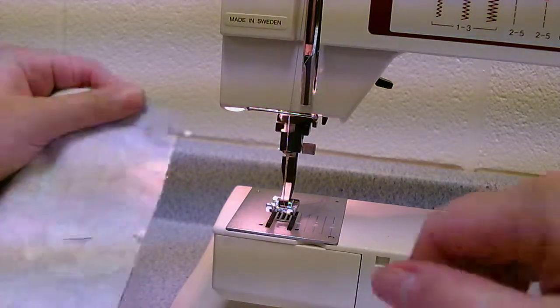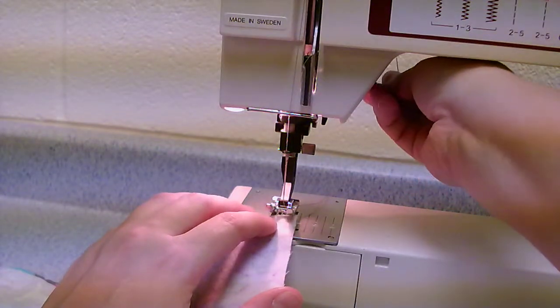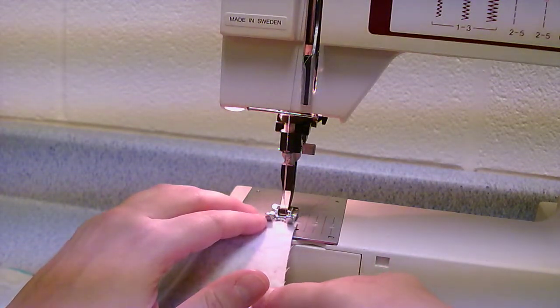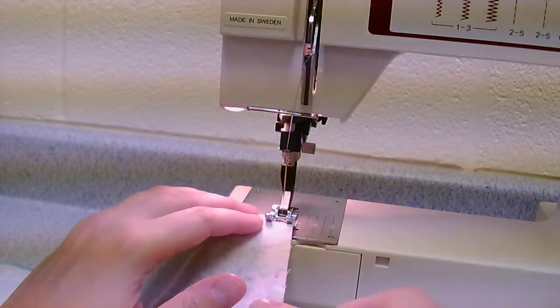Now that it's all pinned we're gonna sew it. You'll notice that I have way more pins in it than I did last time, just because of the curve, so it's pinned nice and securely. We're gonna always start with our backstitch, so sew a couple of stitches, reverse, and let go.